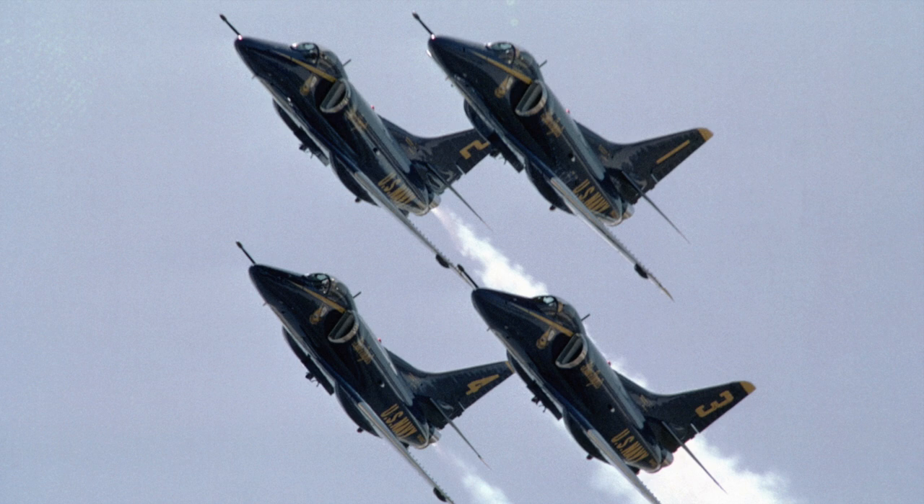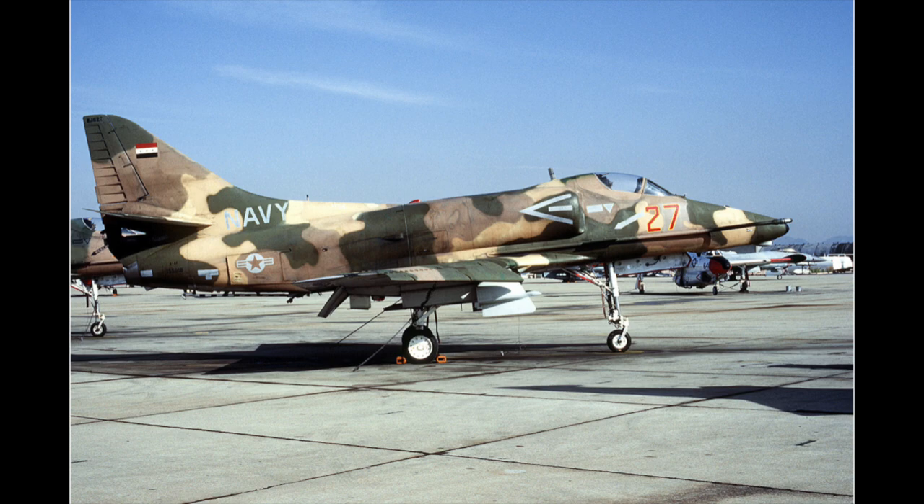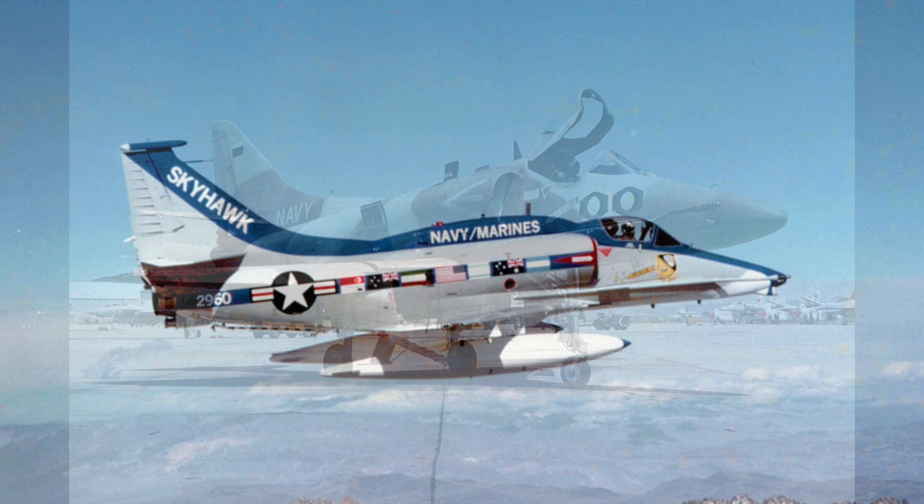The small size, superb agility and low-speed handling made the A4 a perfect aircraft for the world-famous Blue Angels display team, but also as a surrogate for Warsaw Pact aircraft such as the MiG-17. The A4 was used in various training establishments for dissimilar air combat, notably at the US Navy's Top Gun school.